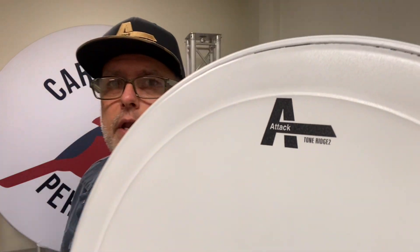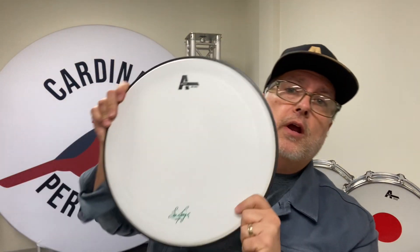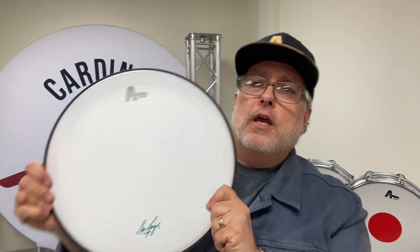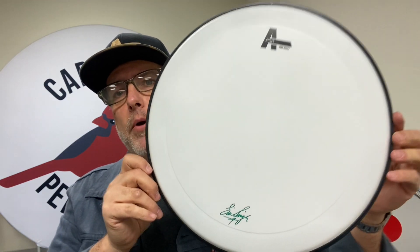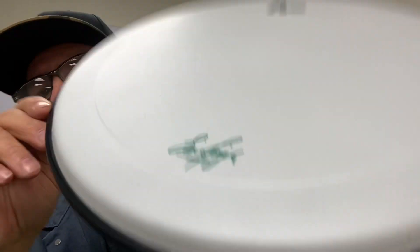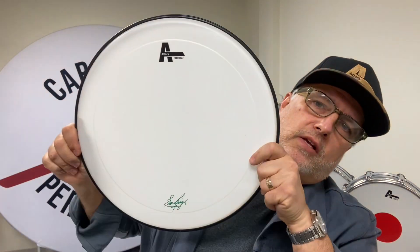Here is the Tone Ridge 2 — just like the Tone Ridge 1 with the embossed section, but two-ply and really durable. A lot of people don't realize that the super popular Eric Singer, the drummer in Kiss, is our main endorsee. He's been with us the longest and was a friend of mine before I became one of the owners of ATTACK. Eric is a sweetheart and a monster talent. Here's Eric's signature Tone Ridge 2 — super cool, black hoop.